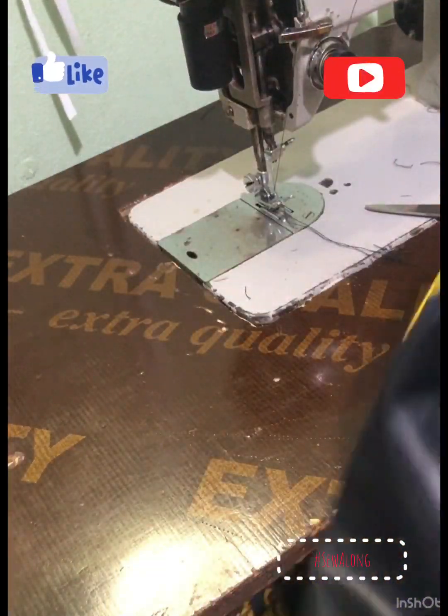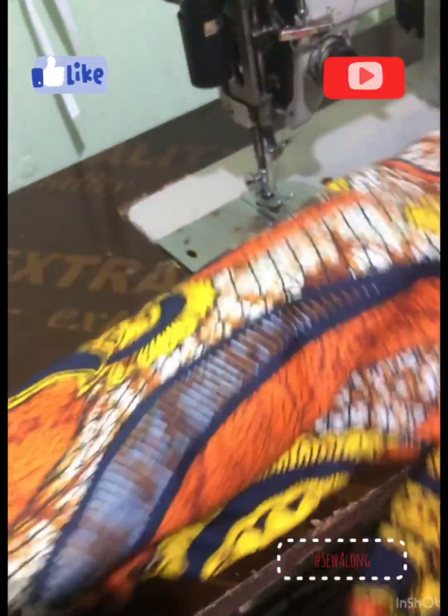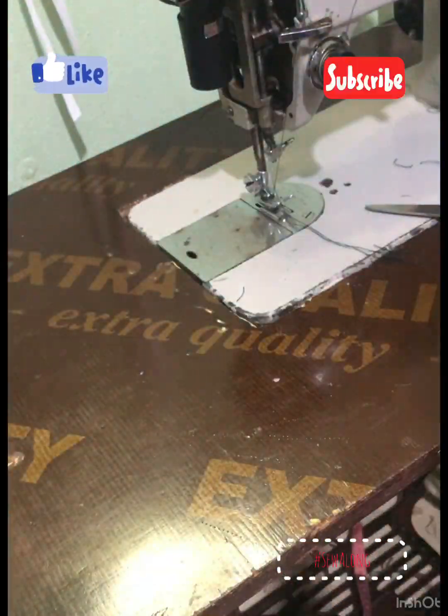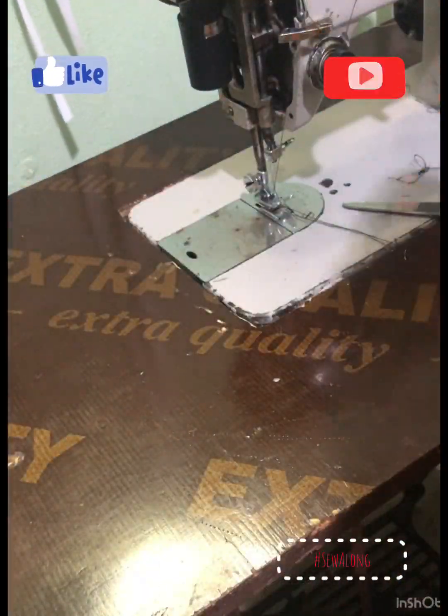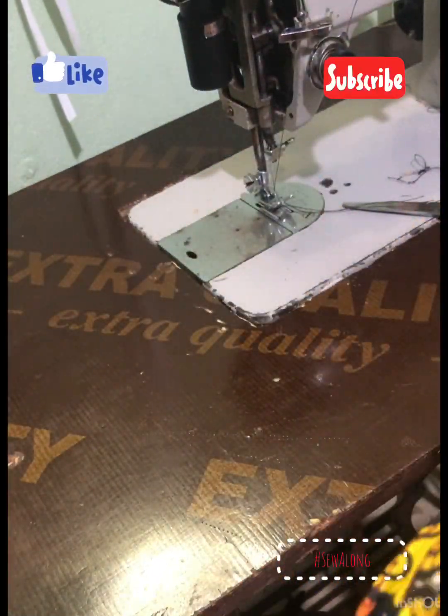After sewing everything together, you can just trim off any loose threads. Then, through that particular opening in the middle of the back, turn out the seam, making sure that the lining and the main fabric are inside each other. And you can see the way it looks at the end — it came out perfectly, just perfectly, and it's very very easy to make.